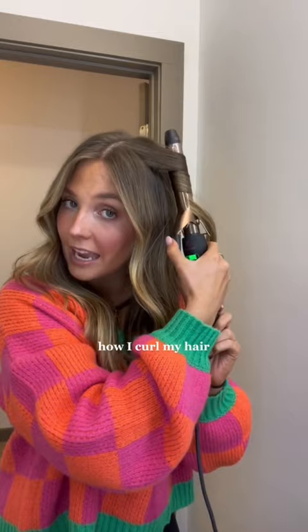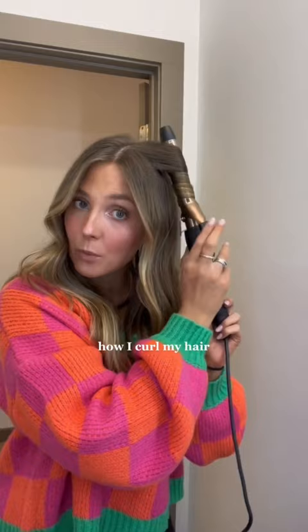And then we're just going to curl it up. I usually don't let it sit on my hair that long, just because I kind of like to go for the wavy look. I also leave about an inch or two out, and then I'm just going to pull it right out just like that — and beautiful, amazing.